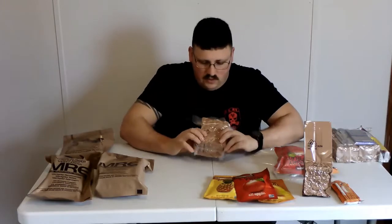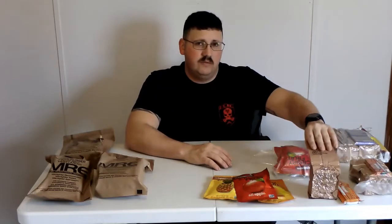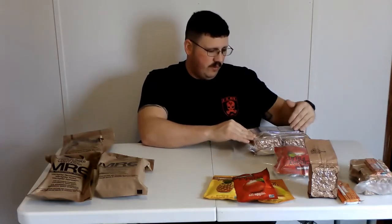I'll take some still pictures of all this and include them in the video so you can see the calorie contents. If you notice the rubber bands, they have no purpose other than to hold the flap down — when I packaged everything, I'd pull the flap over, put a rubber band around it, then stick it in the Avid Armor bag. It's a lot easier because I was having a hard time with things wanting to pop out and not getting a good seal.